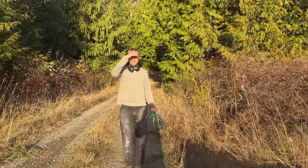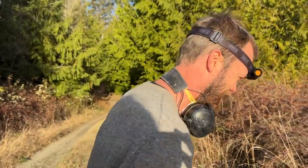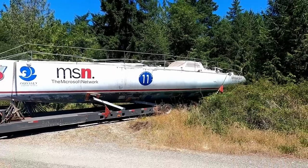What did he say? He yelled something as he went by. I think he said 'have a foam-tastic day.' My foam has arrived. My name is Matt. Follow along as I turn Duracell, the legendary ocean racing sailboat, into a comfortable cruising home.